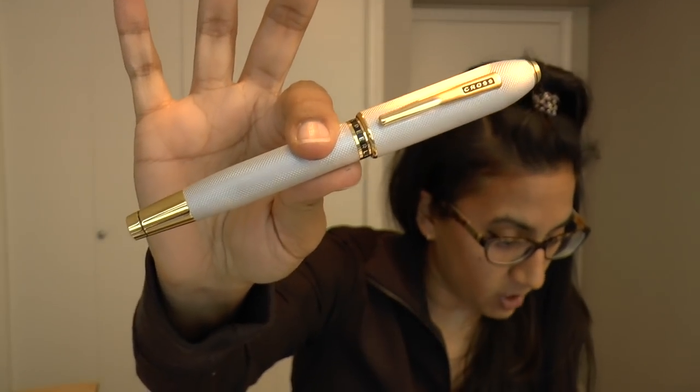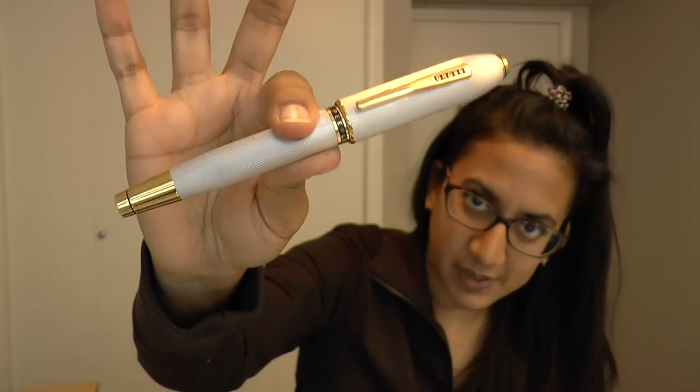The pen is this. This is the Cross Peerless 125 Platinum Medalist fountain pen. Wow, these pen names and their long wordings.